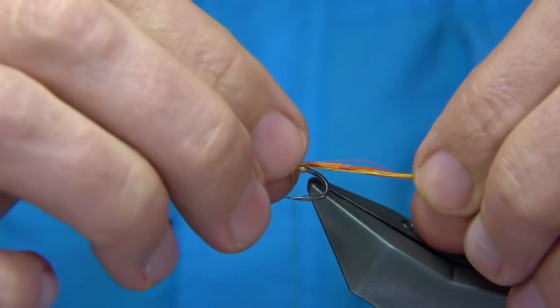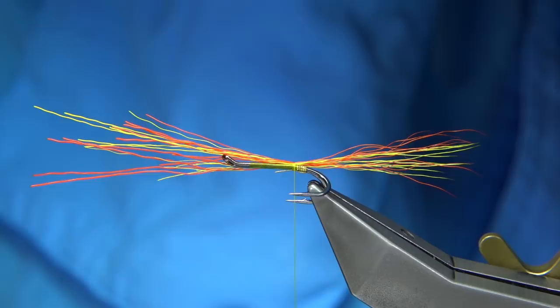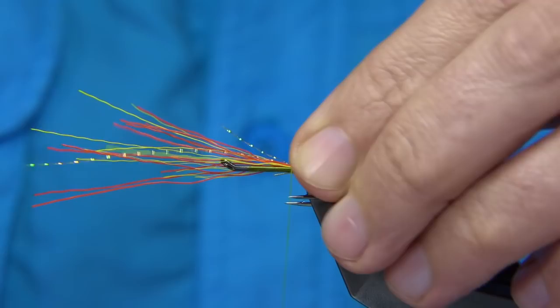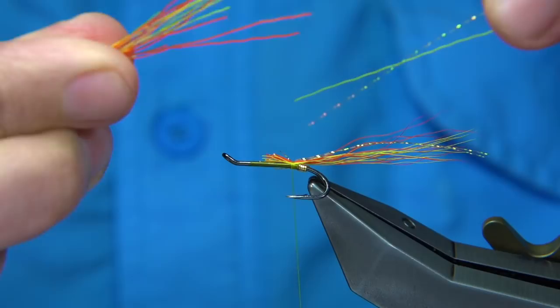There are one or two fibres there broken that I don't like. We tie in a couple of strands of crystal flash — in this case just an orange. Tie these on top at the length of the tail to finish the look. Then trim with a tapered cut. The two strands I'm going to leave to the side to tie in at the wing.